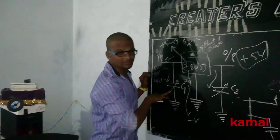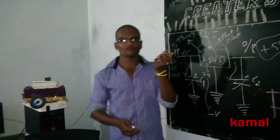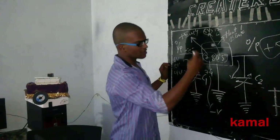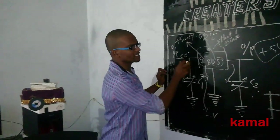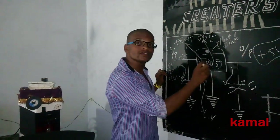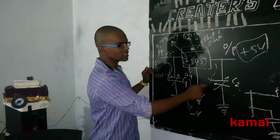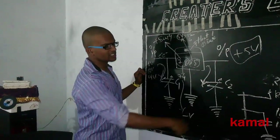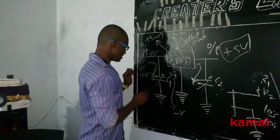We are using C1 and C2 on the input side and output side. After passing the voltage through this regulator, even if there are any pulses in the supply, they will pass through these capacitors. They are connected in parallel on both the input and output sides.